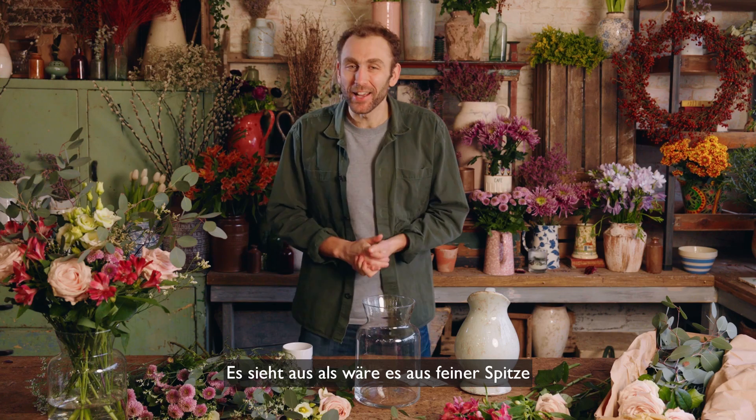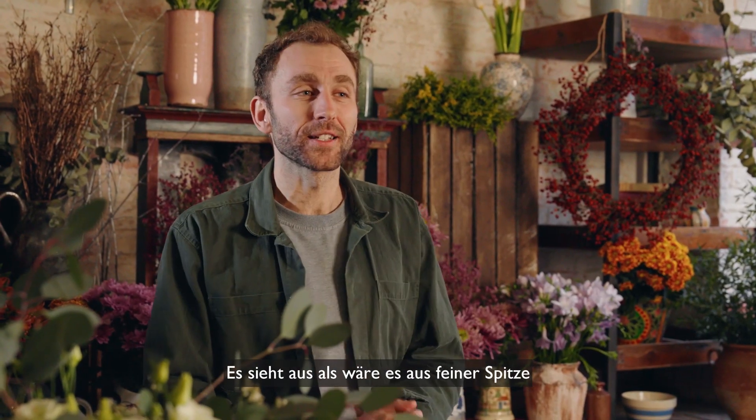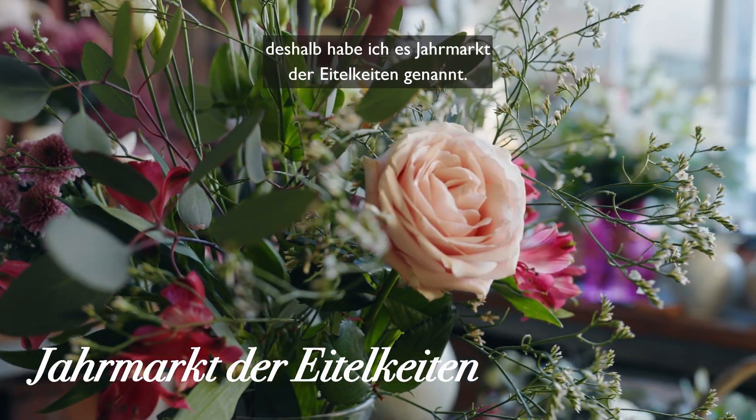I love this arrangement. It's delicate and lacy in an almost Edwardian style, so I've called it a Vanity Fair.